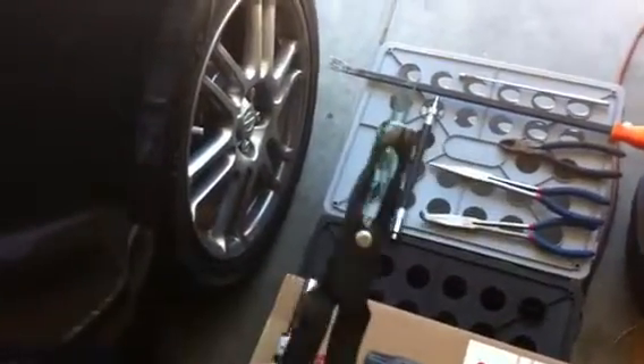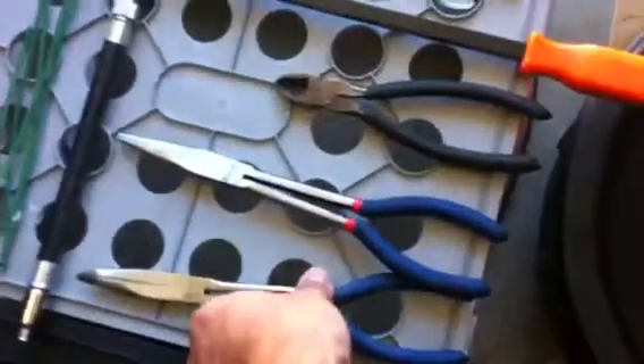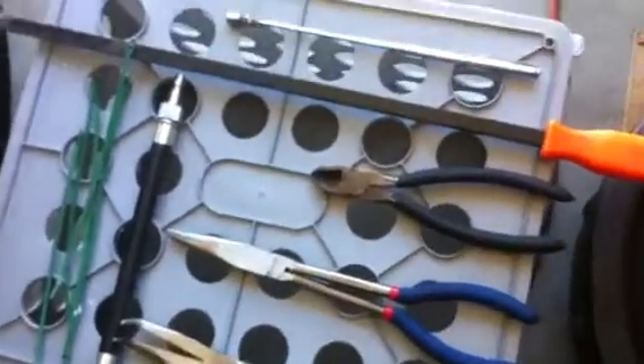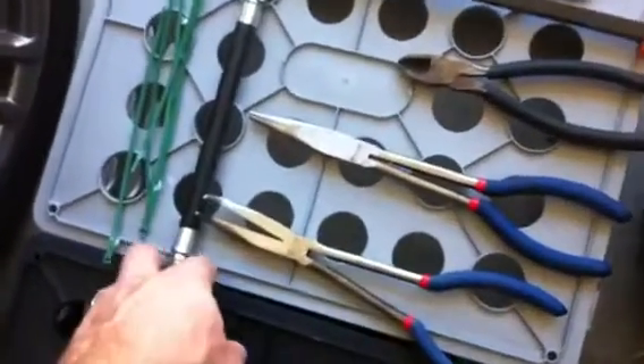You can probably get these as a rental from any shop like AutoZone or whatever, but I prefer to have these tools. Also: long-nose and needle-nose pliers — straight and curved — dikes just in case, and zip ties.